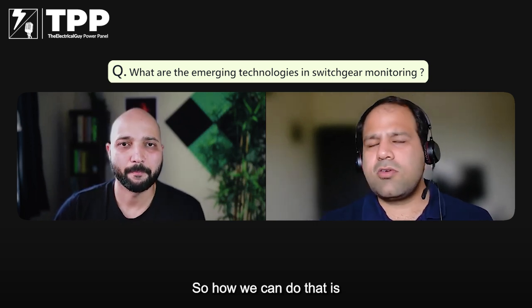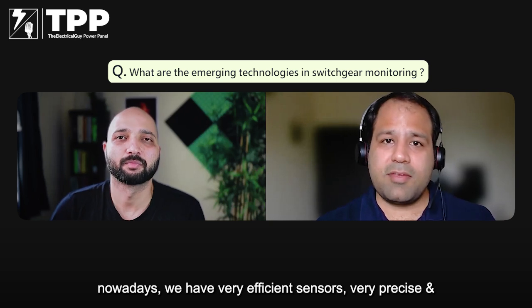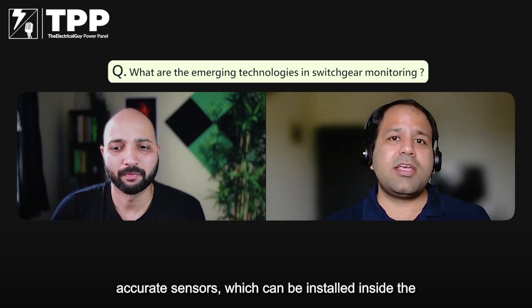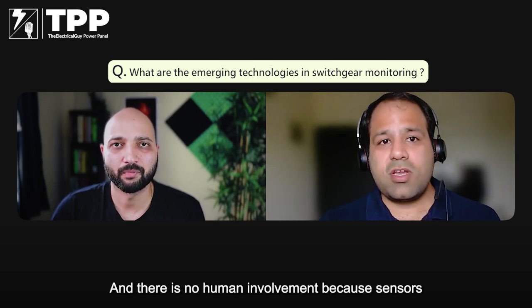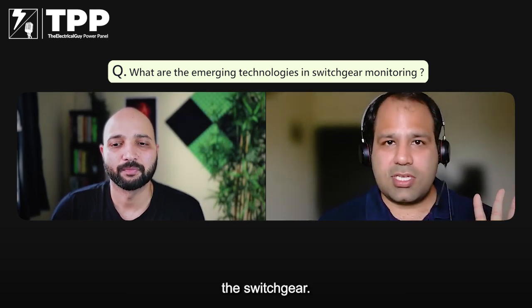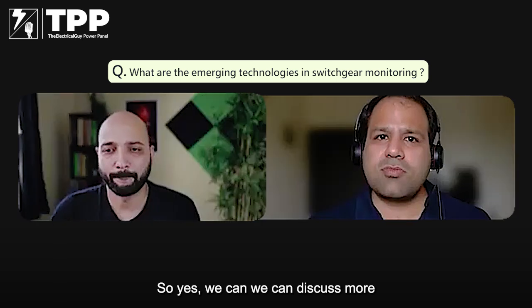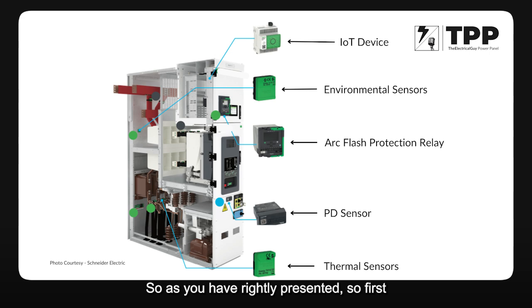How can we address that? Nowadays we have very efficient sensors — very precise and accurate sensors which can be installed inside the switchgear and which will give you data 24/7 with no human involvement, because sensors can be installed directly at certain points inside the switchgear. The first point we discussed is the hotspot generation points like cable termination and busbar joints — those can be monitored continuously 24/7 using thermal sensors.